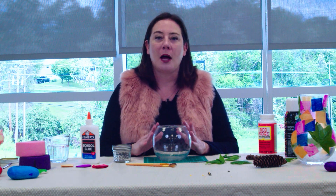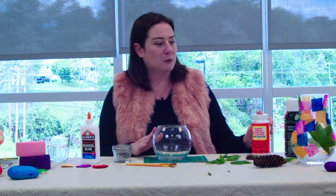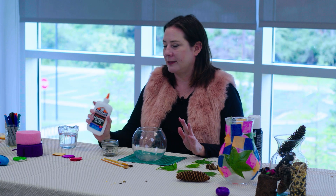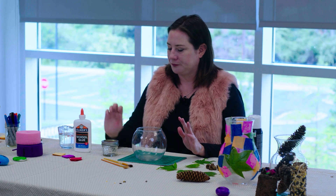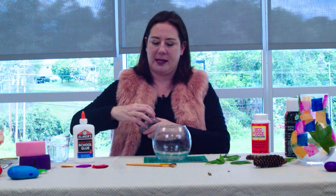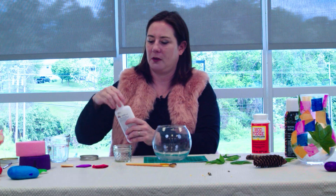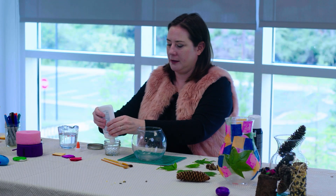You can use Mod Podge, you can use spray adhesive, or if you don't have those, you can certainly make your own Mod Podge. Take about six ounces of glue and a small half-pint jar and just dump that in.